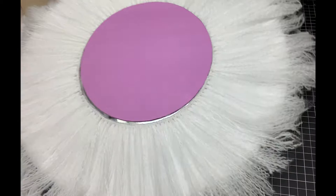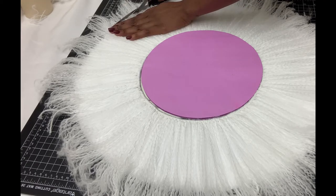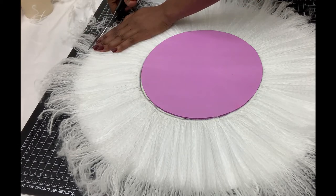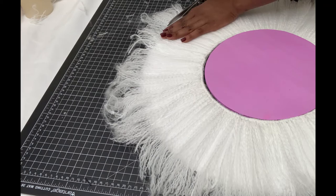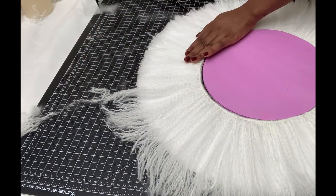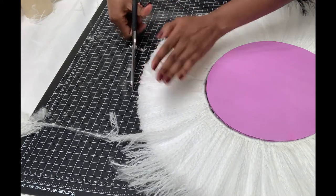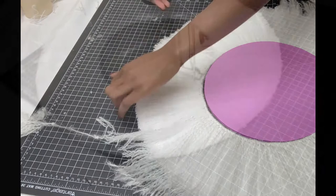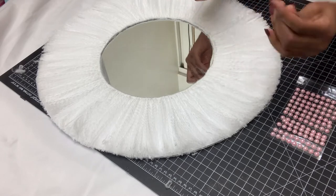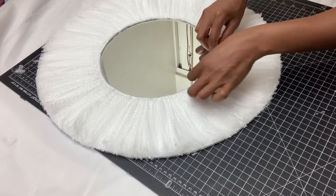Not all the thread will be fully glued onto the foam board, but at least it's fluffy enough that it won't fall apart. I then got scissors and cut off all the excess thread. For neater work, keep combing as you cut. When that was done, I added self-adhesive pearls that I got from the 99 cents store — they have their own glue, so you just attach them onto the mirror.